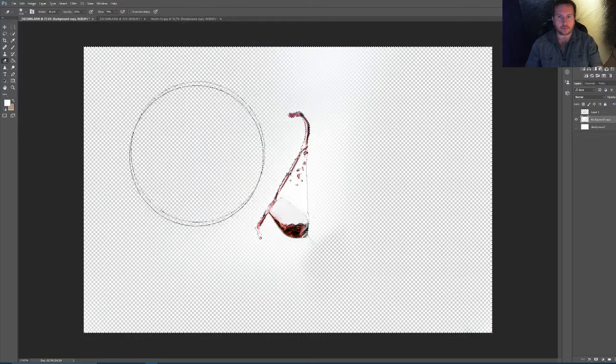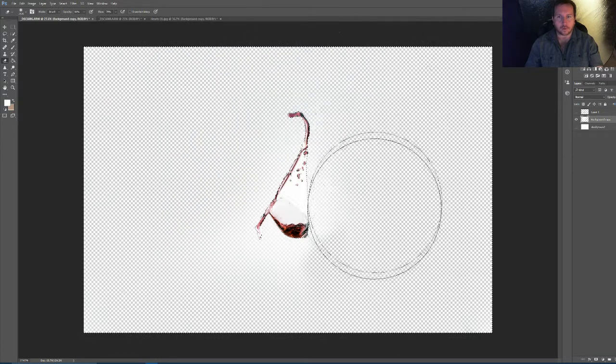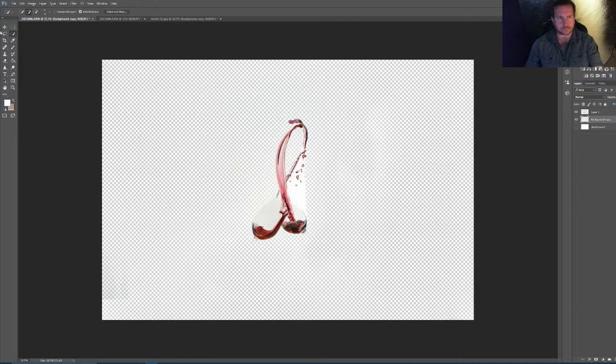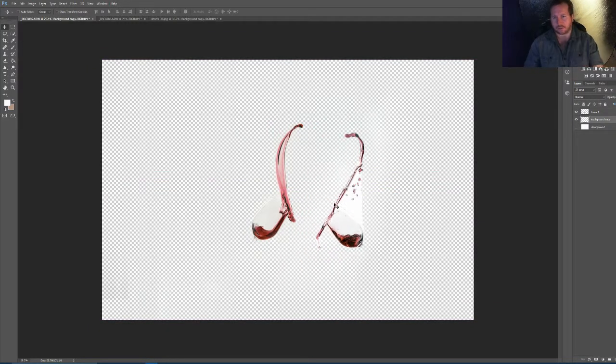So we're going to rub through the rest of that background. The background is white anyway but it just helps us get rid of it. What we can do now is when we bring the other one back, it means I can move it around a bit and actually rotate it and stuff easily without having anything else. So we can move this around now to make that heart shape happen.